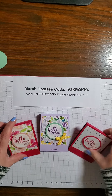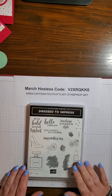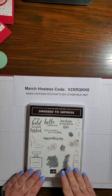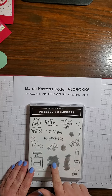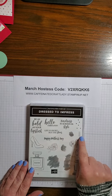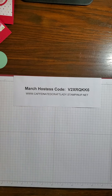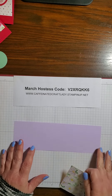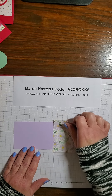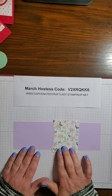Let's go ahead and get started. We are going to be using the Dress to Impress stamp set today. I absolutely love this bundle. It comes with the stamp set and you can also get the dies and save 10%. We're going to use this little squiggly blob, Hello Fabulous, and this little leaf. We're also going to need a piece of Purple Posie cardstock cut at two and three-quarters by eight and a half, and a piece of designer series paper cut at two and a half by three and a quarter.